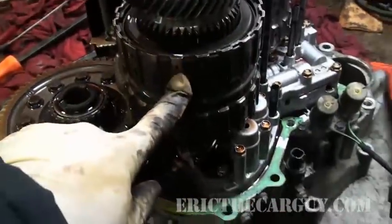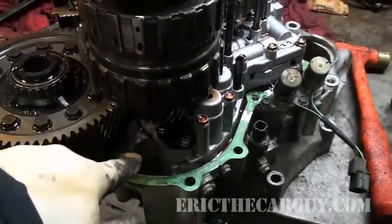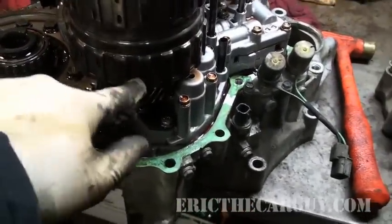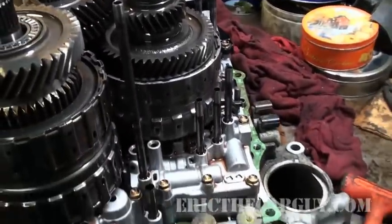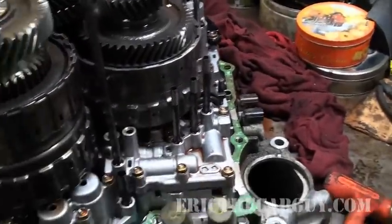But where I'm going is right here. First gear here, second gear here, third gear here, fourth gear here — it's a four-speed transmission. Those are the clutches, respectively, that would activate.